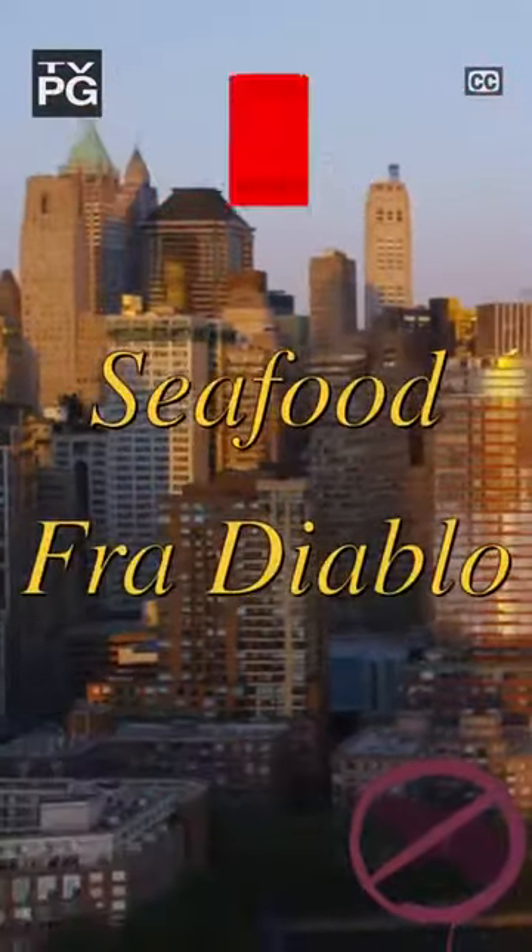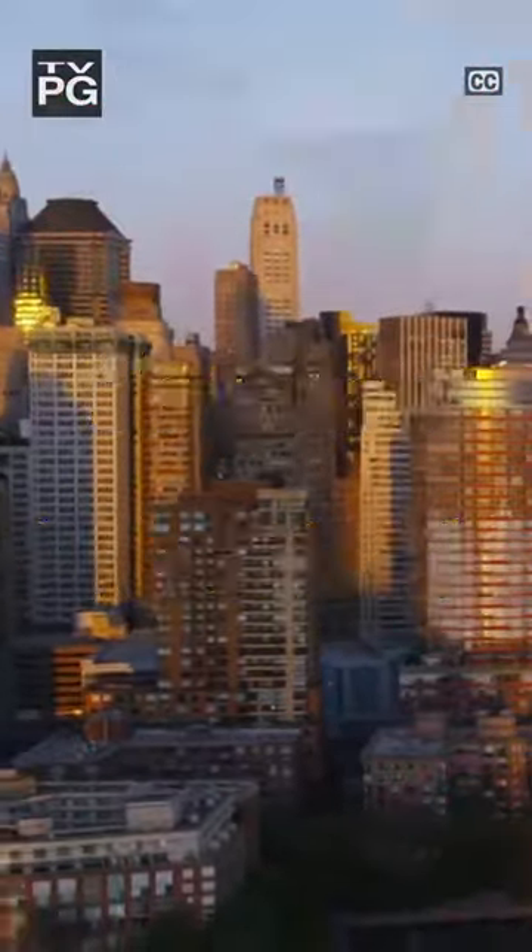What's your fucking plan? Eat ketchup packs? We should have stopped at the Roy Rogers. This episode of Sinful Delight: Seafood Fried Diablo.